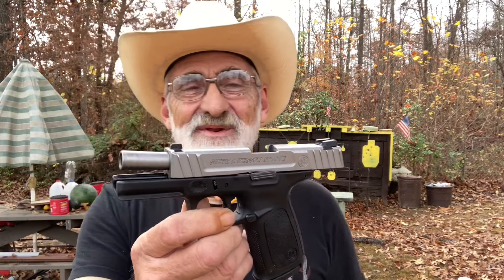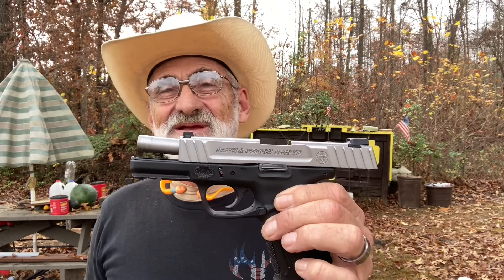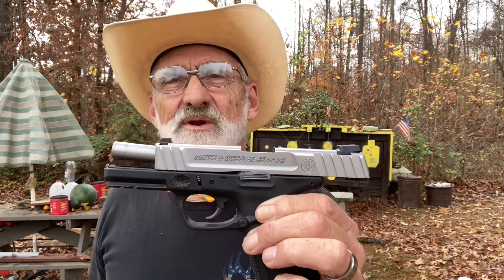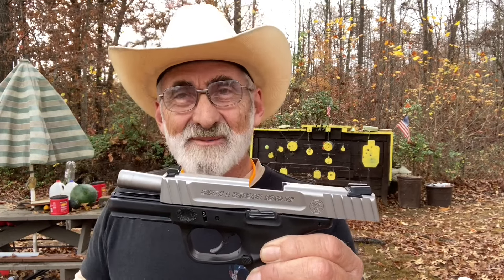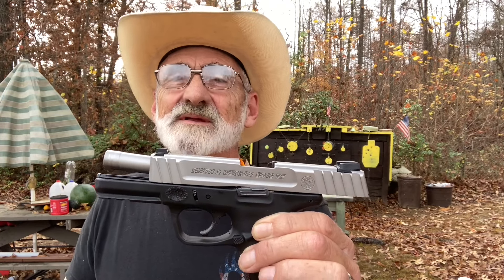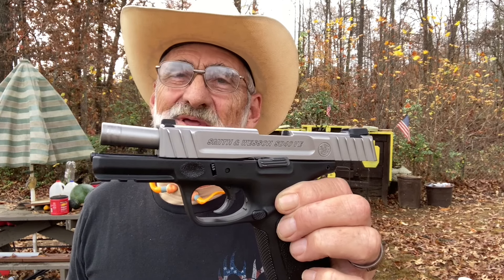We wanted to bring this to you while we were out here and we thought this would be a little bit different. We appreciate you watching. Thanks for all those views and comments — subscribe to our channel so you don't miss anything and give us a big thumbs up, it helps. We'll see you all next time out here at my little mini range. Thank you ever so much for watching — we appreciate each and every one of y'all.